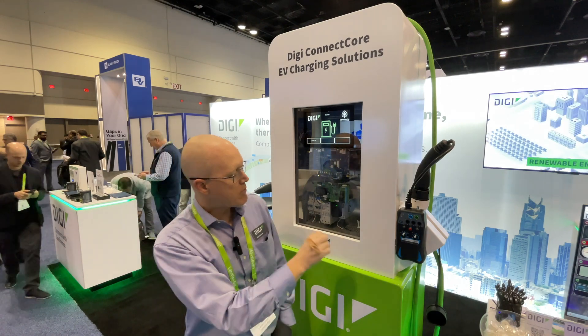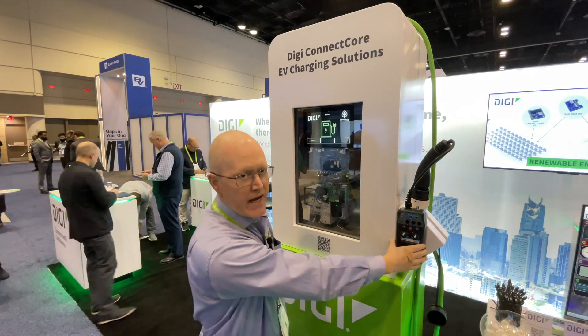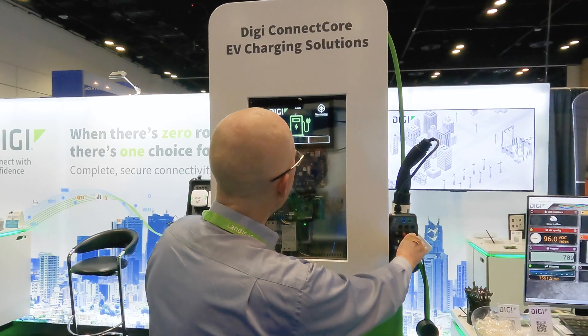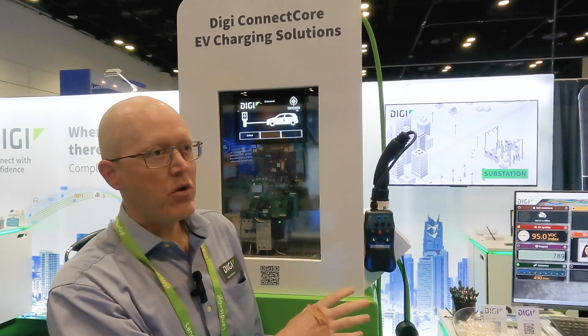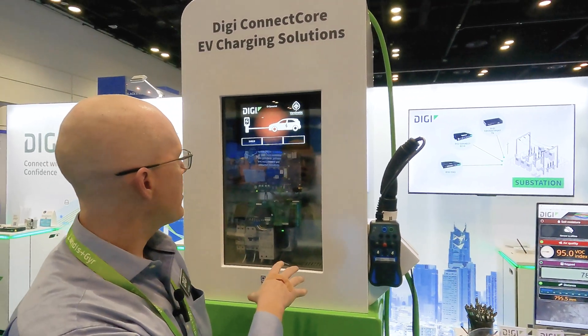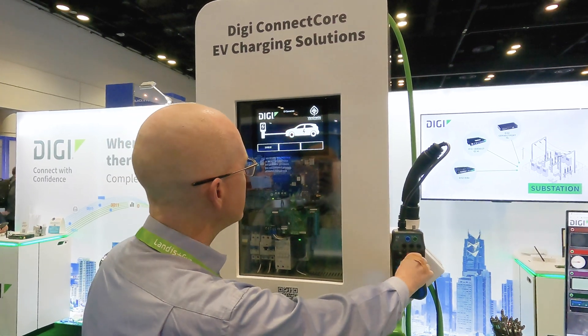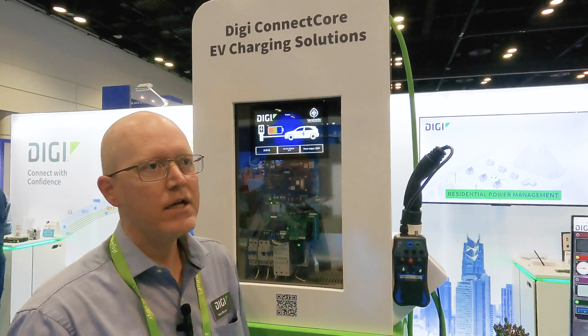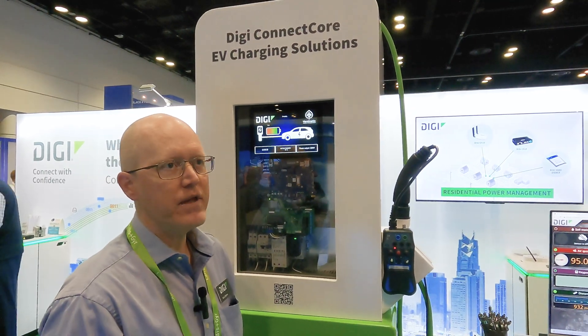On the actual demo here, we're simulating with this device a car that's plugged into the EV charger. At this point, it's showing that a car is connected to the charger, so charging can commence. We'll show here that it's actually tracking charging of the battery for the vehicle.